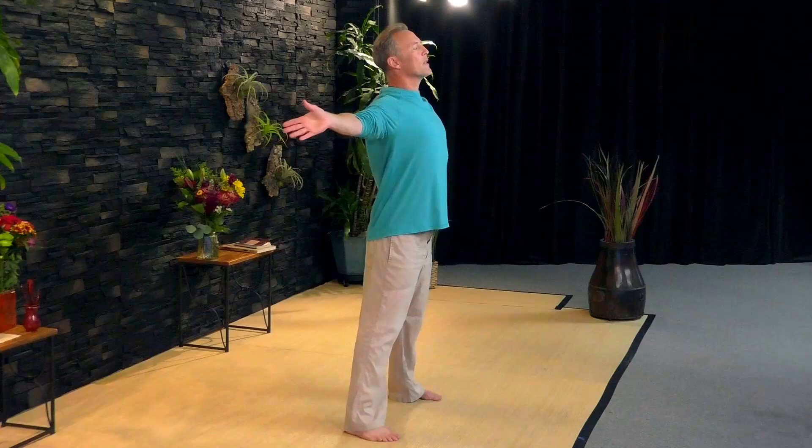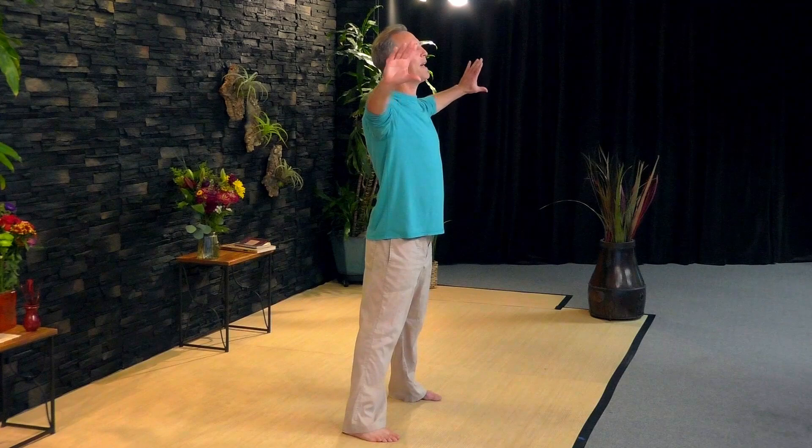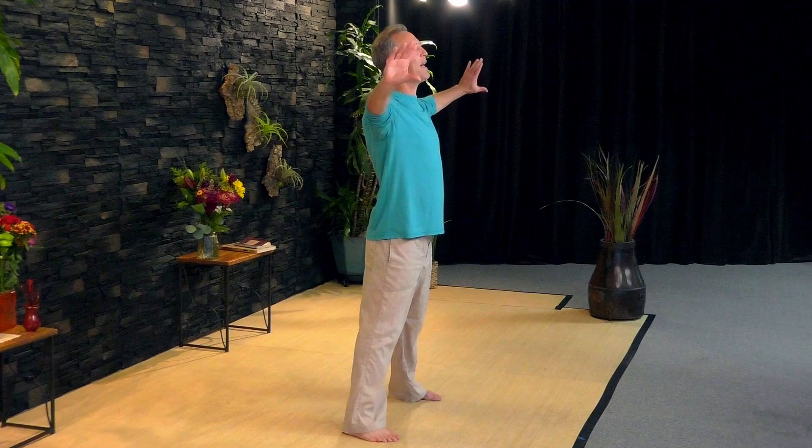Heart to the sky — inhale. Exhale, heart to the earth. Now we're moving slowly and breathing deeply. Take a full inhale, then have a little two-second pause. Then exhale all the way out — squeeze the breath out by sinking the chest back, a little two-second pause, and inhale. Pause, and exhale. Sink the chest back and a little pause.